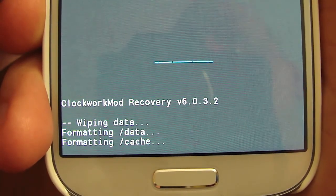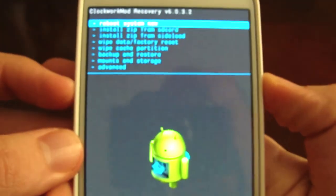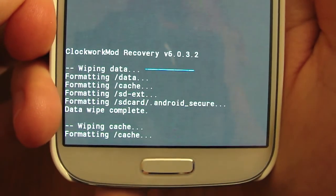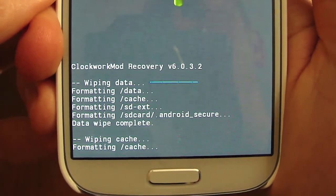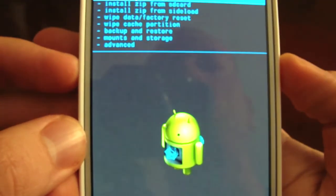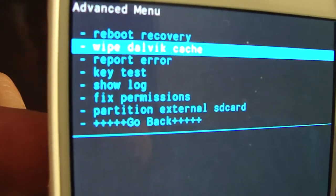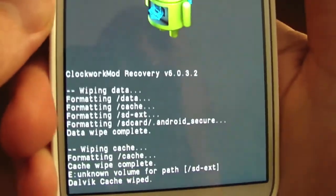The next step is to wipe your cache partition. That shouldn't take long either. Most of all, just don't be in a rush. Always do your research, know what you're doing, follow guides. If you have questions, go to the forums before you start doing anything. The next thing I like to do is go to wipe Dalvik and wipe that one too — it usually only takes a few seconds.